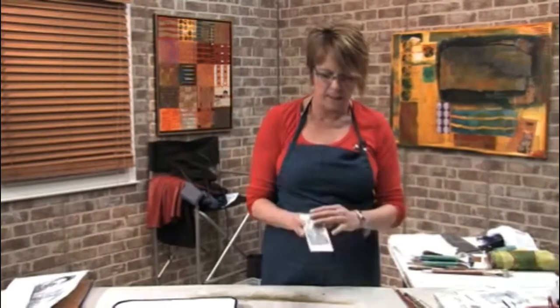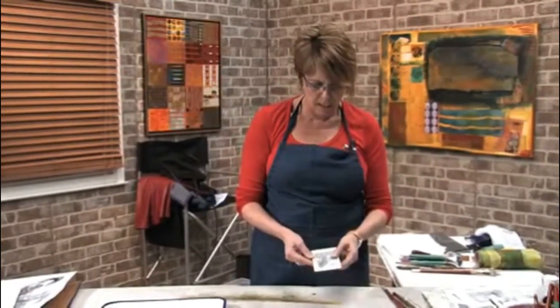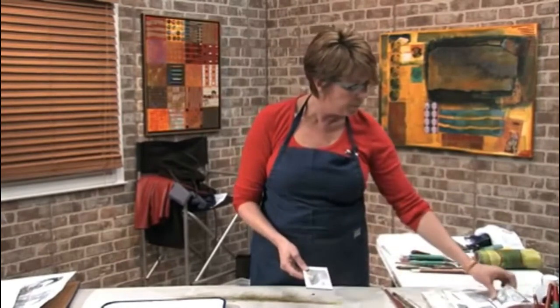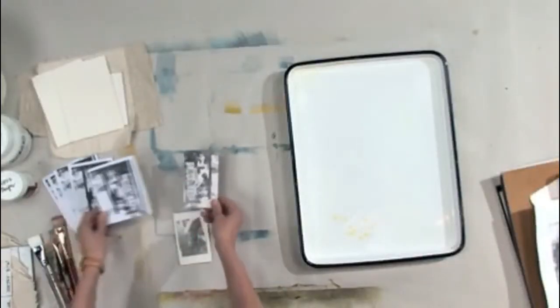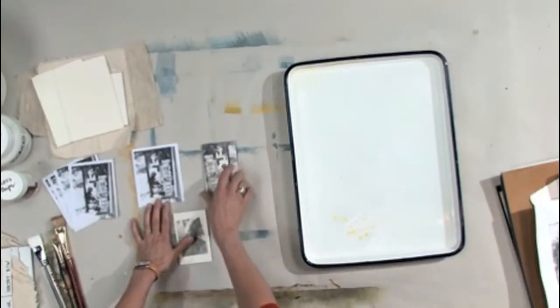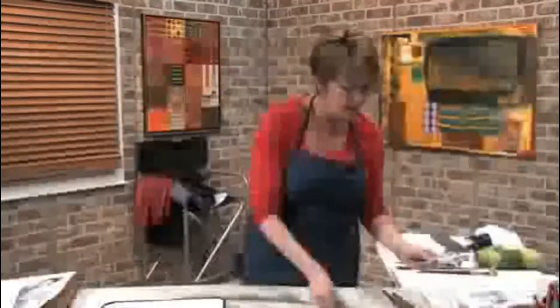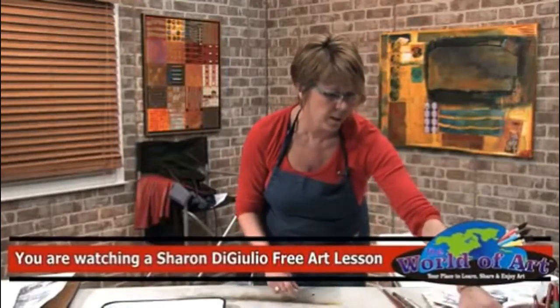Here are some finished pieces that I did — this is clay board, a xerox copy onto clay board using a gel medium. And again here you can see this is one that I've done from this image onto the clay board, and I'll show you all that stuff in a second.